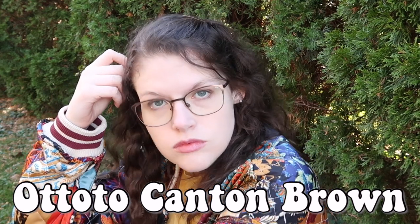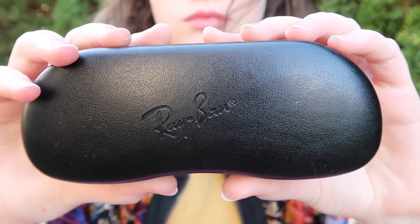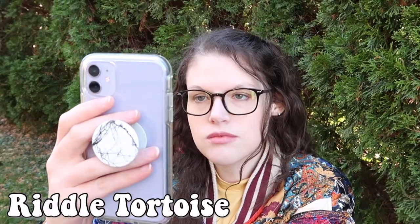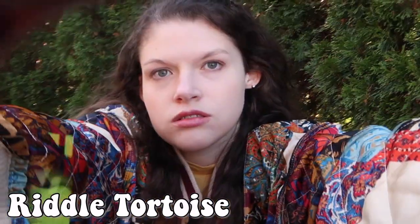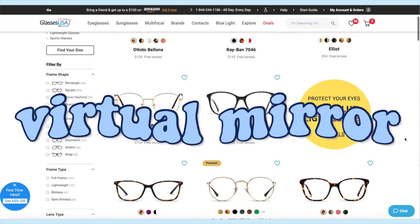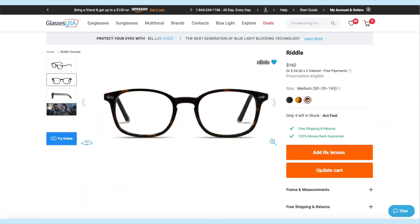Their lenses are the same high quality you'd find at any glasses store, and they offer over 6,000 frame styles, including in-house brands like Muse and Amelia E, as well as designer brands like Ray-Ban, Armani, Gucci, and more. You can customize your lenses by adding a blue light coating or transition lenses. GlassesUSA.com also has a virtual mirror feature that lets you see what the glasses will look like before you buy them.